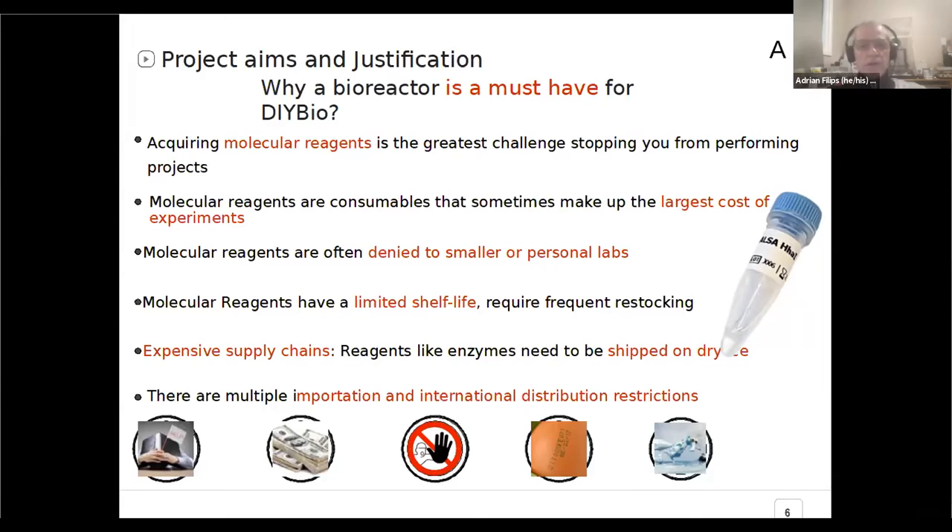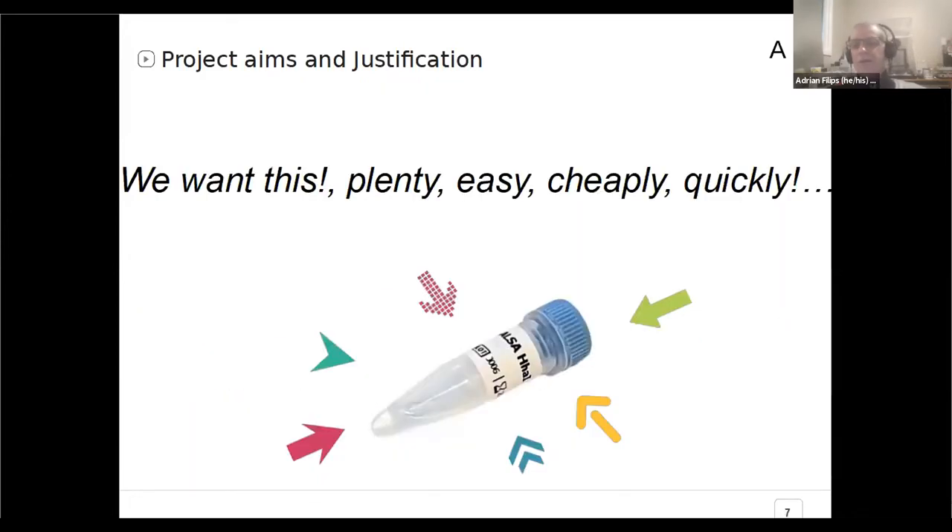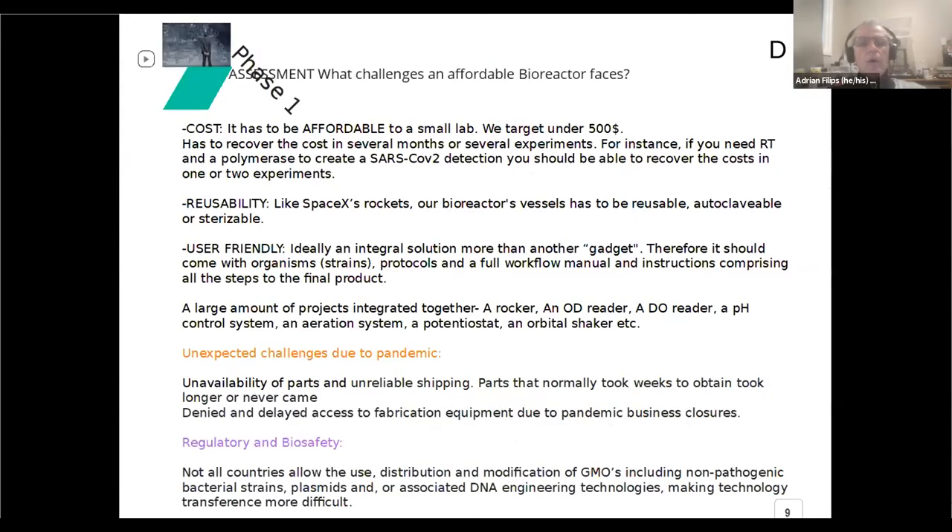We can solve this problem if we create our own reagents. We can have them faster than shipping, much cheaper — orders of magnitude — and we can have plenty of them. That's the justification for this project. When we started up, we looked at several things. In order to be accessible, it has to have a low cost — affordable, maybe under $500. At this point it's probably under $400. They have to be reusable.